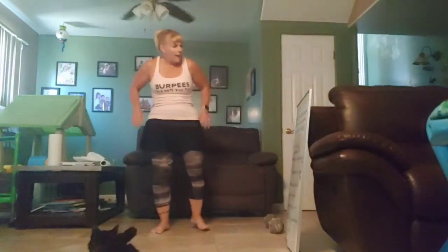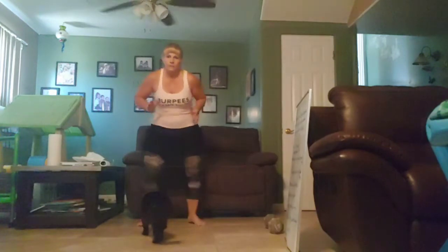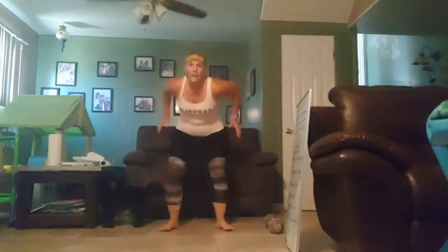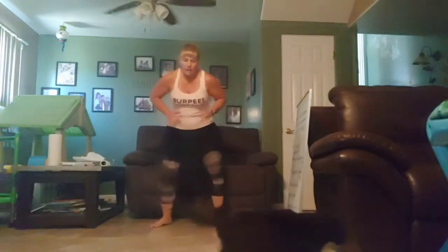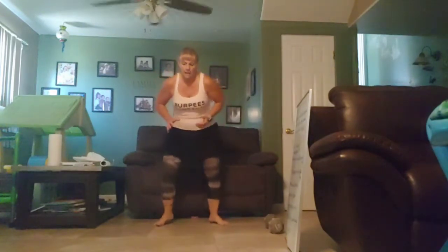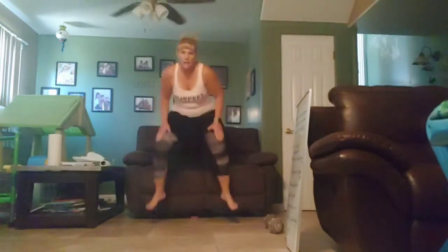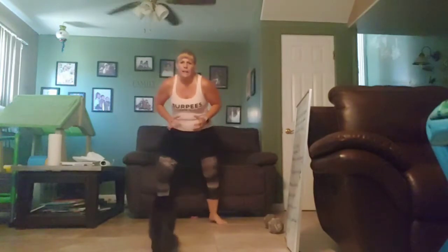Alright, eight quick feet, one tuck jump. Five, four, three, two, one. Go. Good. Halfway. Halfway. Awesome. Five, four, three, two, one.